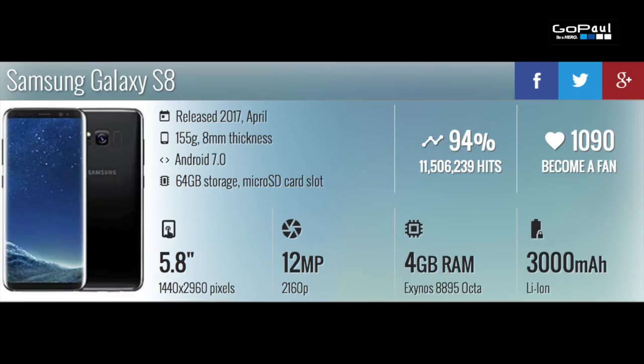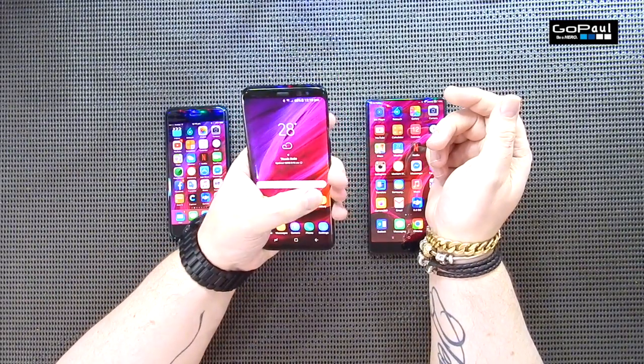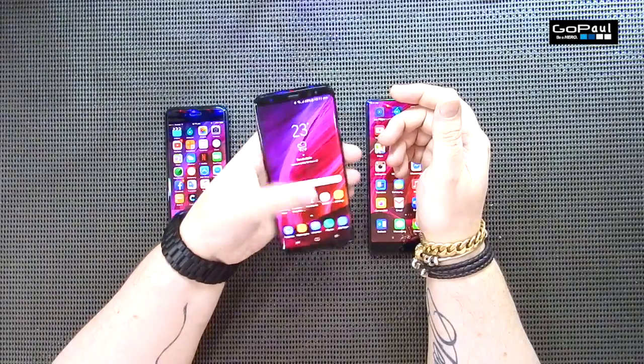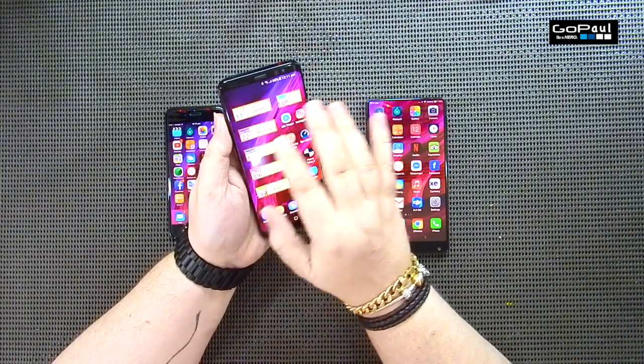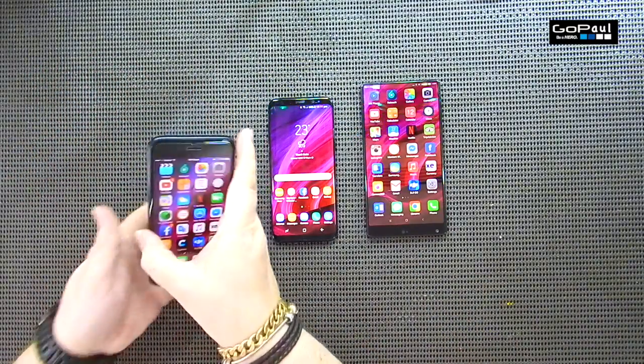Last of all we have the Samsung Galaxy S8, released last week. 155 grams, 8 millimeters thick, Android 7.0. It's 64 gigabytes storage but you can increase that by another 256 gigabytes if you wish. It's got a 5.8 inch screen which is 570 pixels per inch, 12 megapixel camera, 4 gigabytes of RAM, and a 3000 milliamp hour battery. It's about the same width as the iPhone and top-to-bottom my thumb isn't too much different. I do usually use my phones with two hands. Samsung phones do get a bit slower over time though, so I'll keep you updated if it does lose any performance.